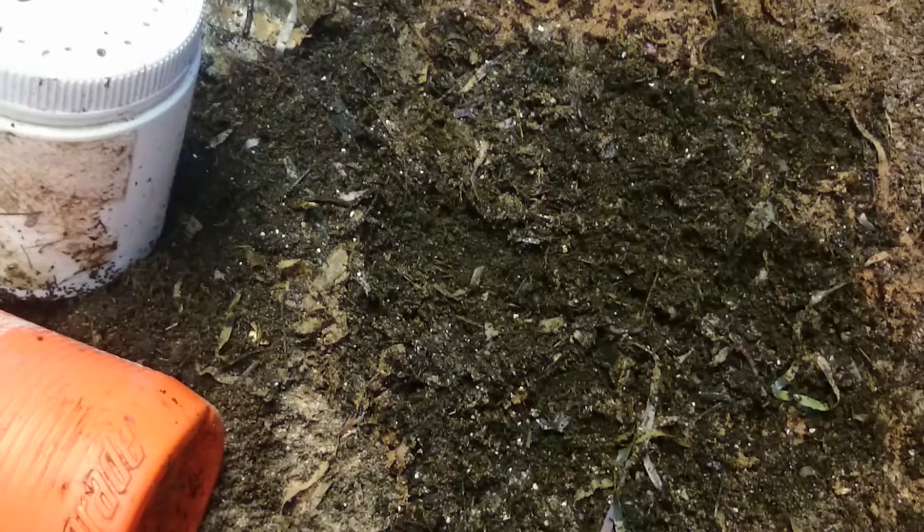So the worms don't run across some dry particles, especially the lime type things. I've read that their skin is very sensitive and they don't like running across things like that. So that's basically how you apply the lime.